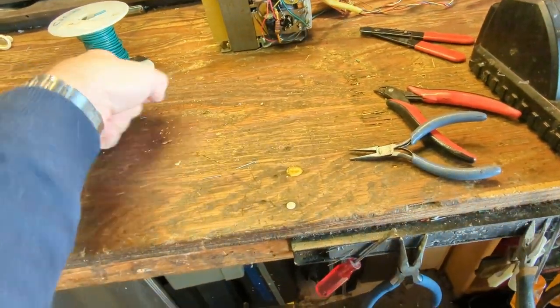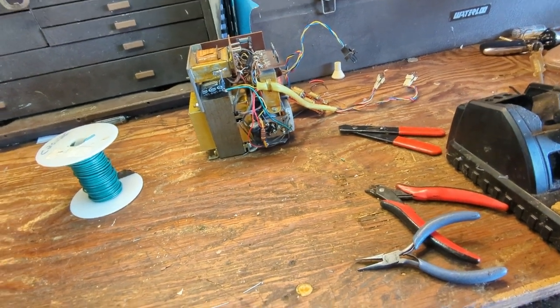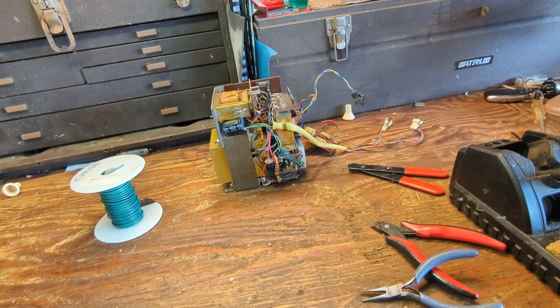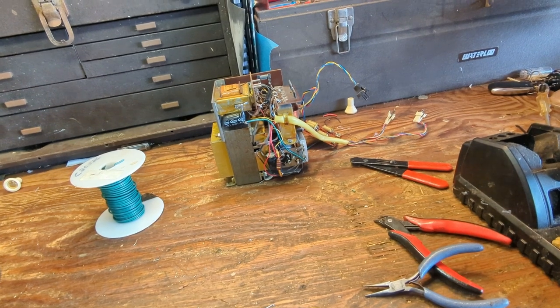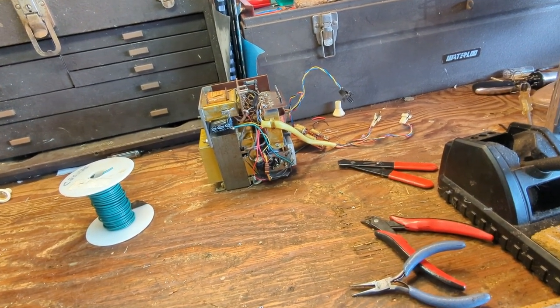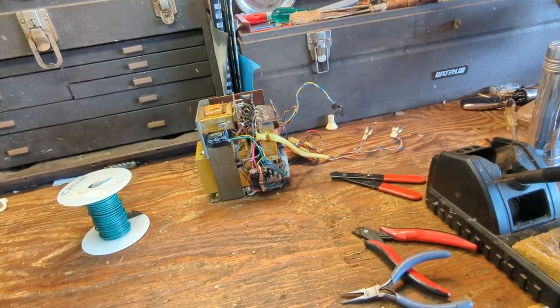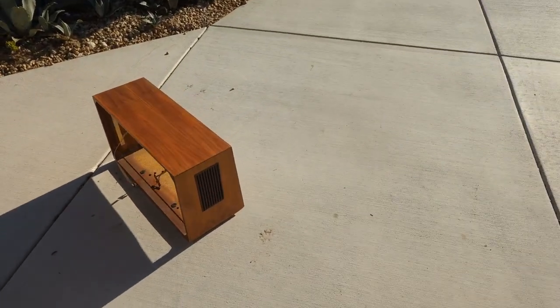The owner requested I add an audio input feature, which should be easy — we'll just go into the tape connection. The tape connections are a little funny on these things so I'll need to put it back in the cabinet to see what's what. Since it's nice and sunny out, I'm going to clean the cabinet and get it prepped for reassembly. The cabinet's in really good shape — it just needs a polish.